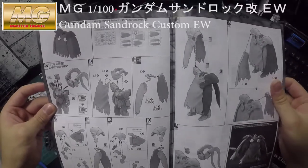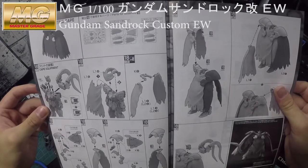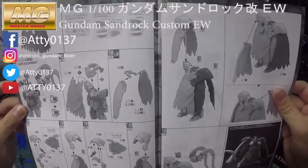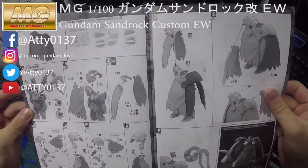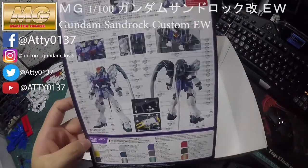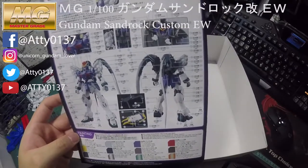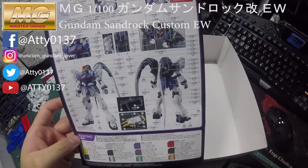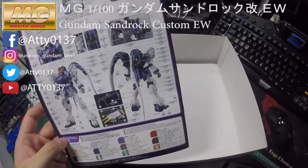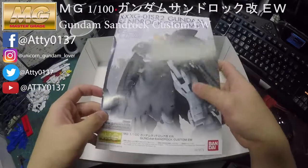Here I'll demonstrate how you put the cloak runner together — there's that. At the back of the instruction manual, you'll see where to apply the Gundam decals onto the figure.